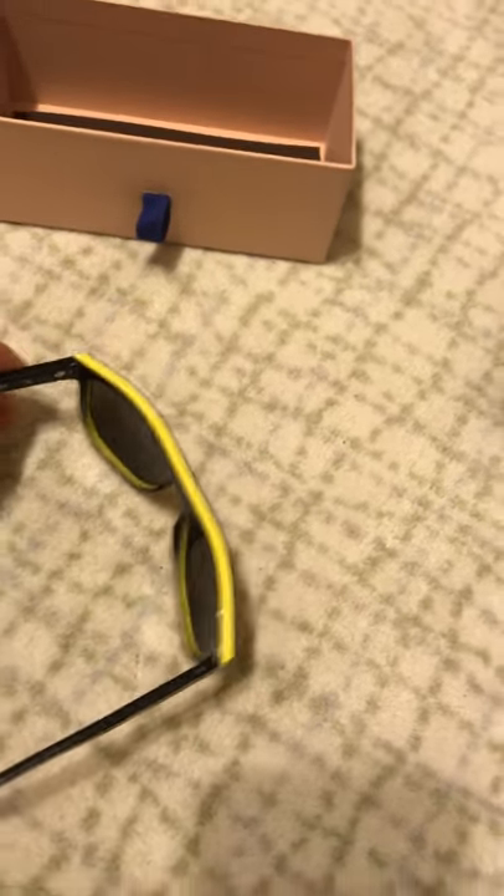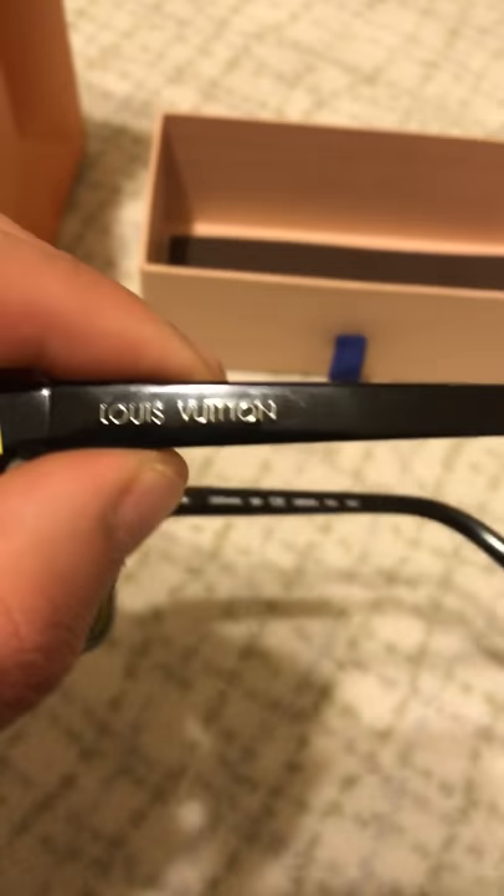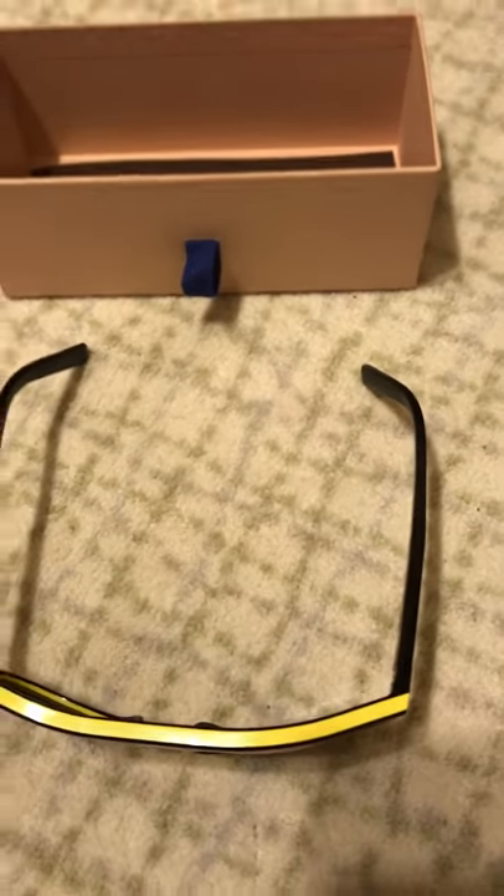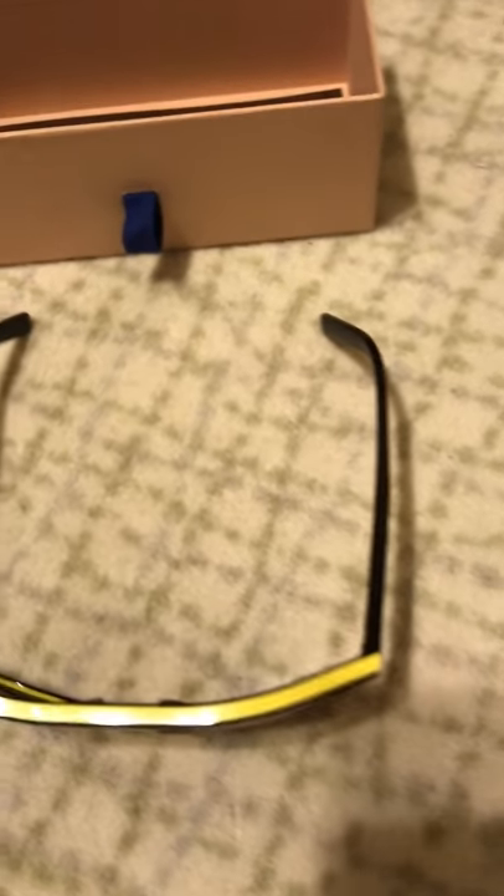You can just feel them. I wanted to show you the LV in the corner frame. I'll show you how they fit the face.